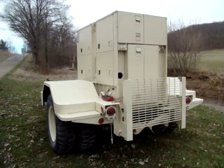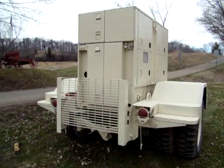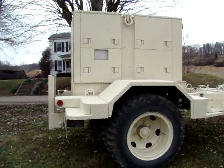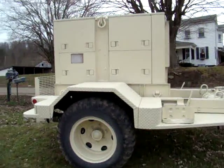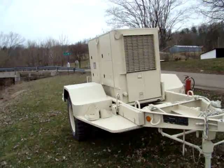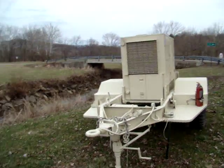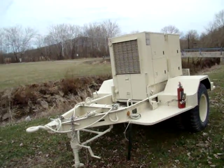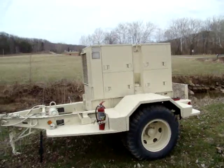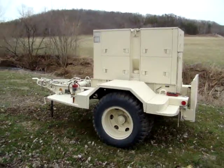Here we have a 1986 Hollingsworth MEP-004A military generator for sale. It is a 15kW unit, rated at 110, 220, 208, and 416 voltages, both single and three-phase. It is powered by a 45 horsepower White diesel engine, four-cylinder, and it's mounted on a dual-wheeled single axle trailer, as you can see, with individual brakes.